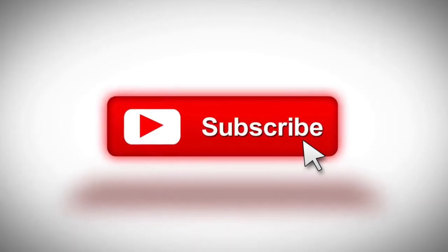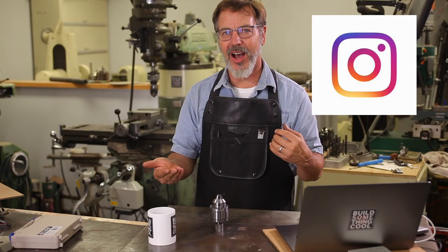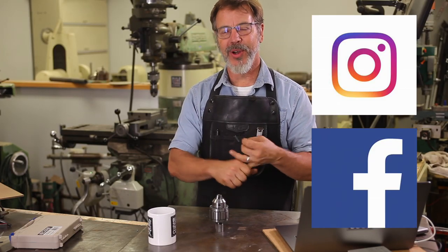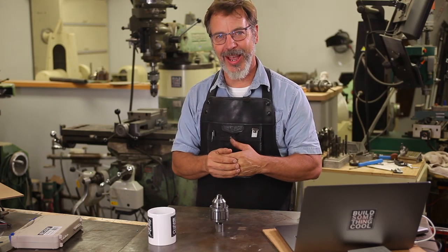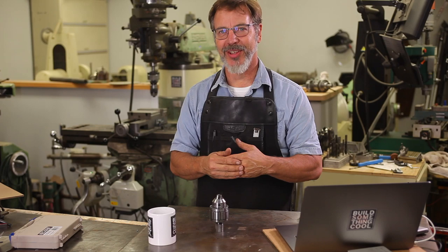If metalworking is your thing, hit the subscribe button. You can also find me on Instagram and Facebook where you get a behind-the-scenes look at what's going on here in the shop. Till next time, go out in the shop and build something cool. Thanks.